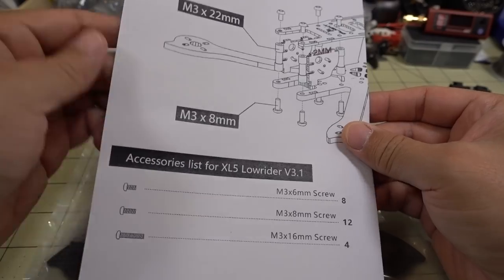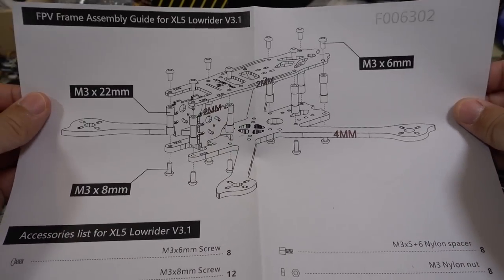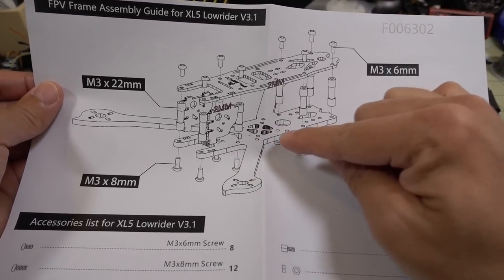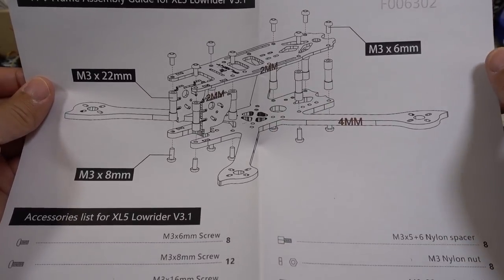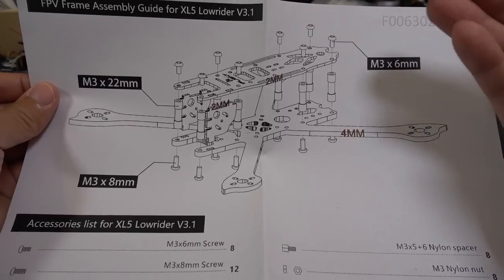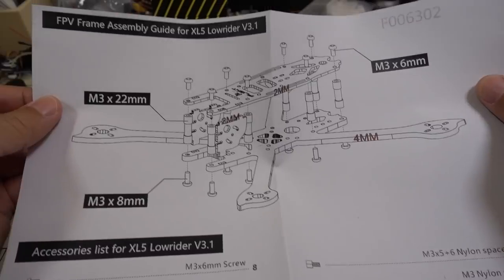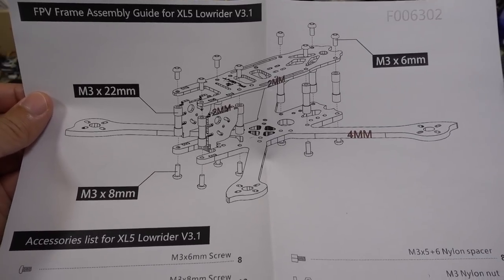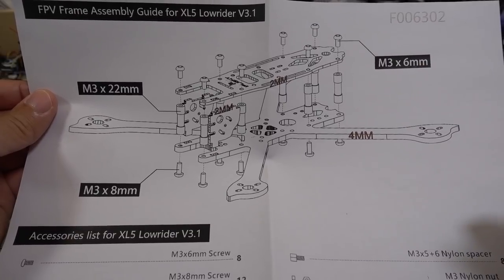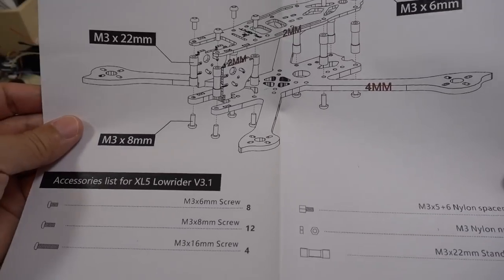So this is the explosion diagram. I did a review on the XL5 Lowrider a while back, but that one had individual arms and sandwich plates. Now we've got a unibody system. They're going for a lighter weight setup, but if you break an arm you're going to have to replace the bottom plates - so that is a downside. It's a trade-off: if you want more performance and lighter weight, you go unibody and sacrifice durability, possibly.